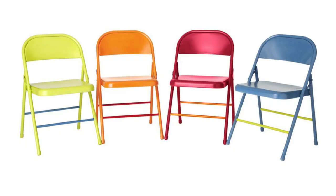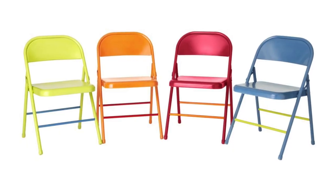Hi, I'm David Marine with your Coldwell Banker Home Tip of the Day. If you're anything like me, your outdoor seating may be in need of a little refreshing. Try spray-painting metal folding chairs in different colors to add a little flavor to your outdoor entertainment.